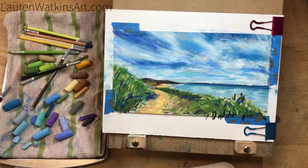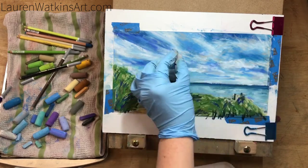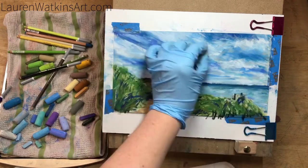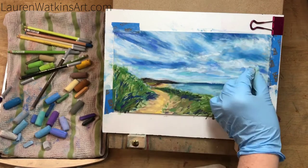Part of the reason I'm working on the sky so much right now is because I'm going to be working from the top down. The grass will start having lines that go above the sky, and I don't want to have to draw the sky around the grass — it's easier to mostly finish the sky and then move on to the next layer.